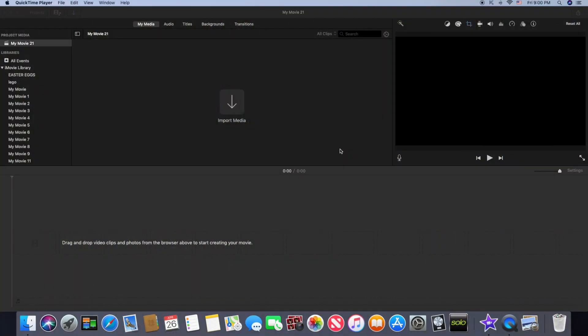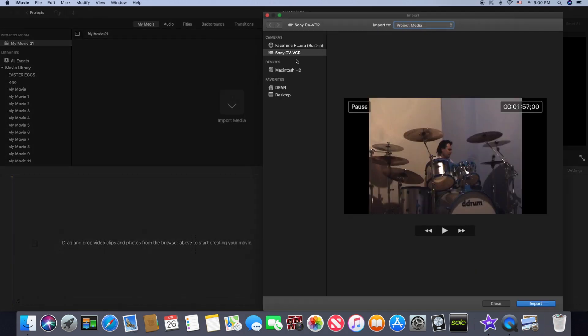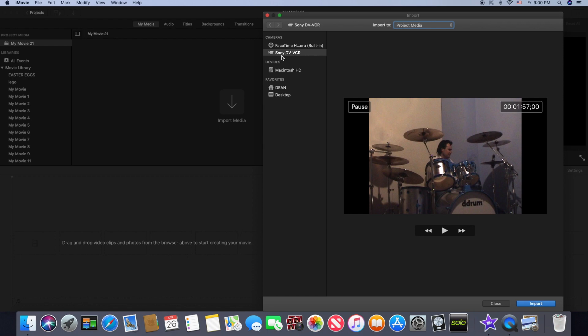I'm going to get this hooked up, and when we come back I'll show you how to operate the screens to get your footage from your old MiniDV tape into your Mac. Now we have the old MiniDV camera hooked up to the Mac. To get the footage into your Mac, it's as simple as opening up iMovie, clicking on Import Media, and we can see that in the list of cameras it recognises the Sony DV VCR and has brought up the first frame of the tape.